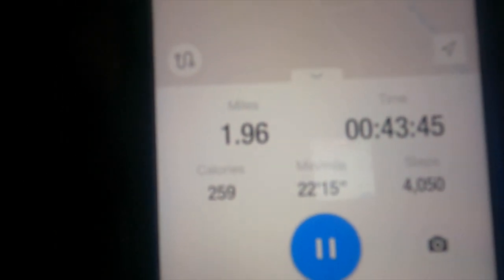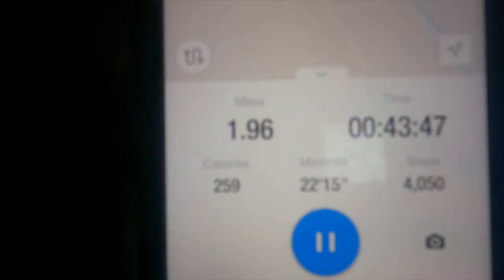Let's check the progress - I don't want you guys to think I'm cheating. Just under two miles, 43 minutes, and there I am on the map just at the top point - a little over halfway.